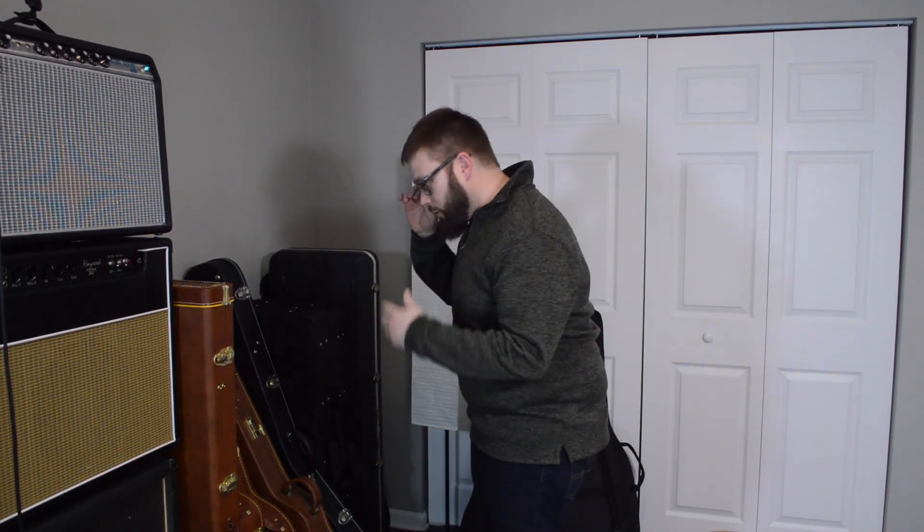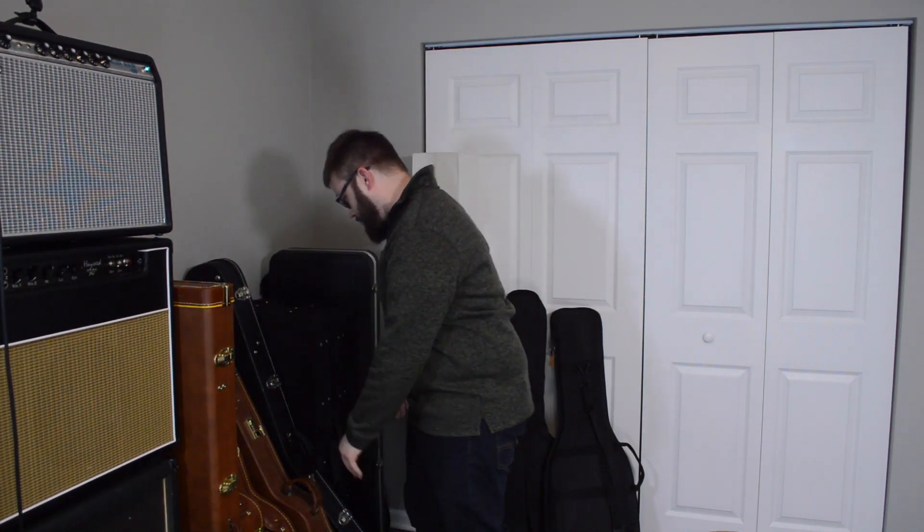On to the Gibsons. I notice I don't have any acoustics, no 12-strings. I'd like a classical — I don't have any of that, so I still have to get those.